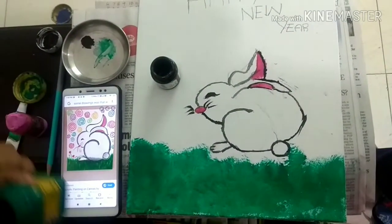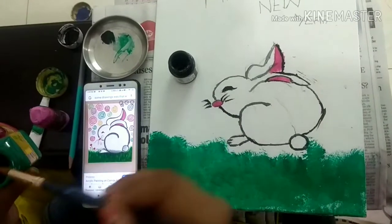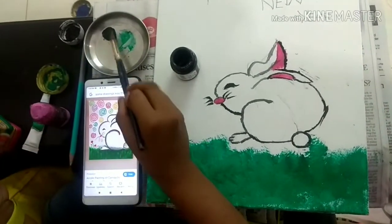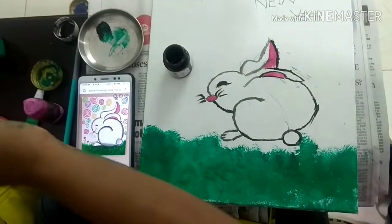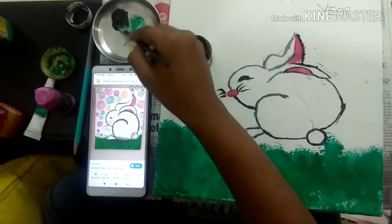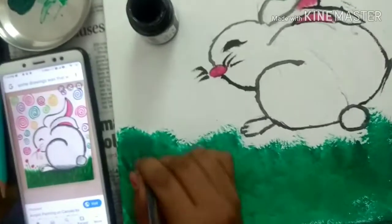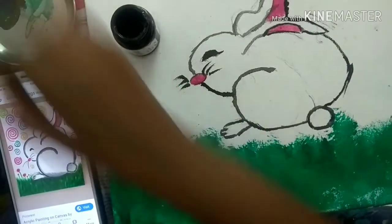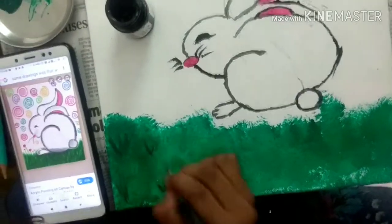More green, for grass effect. Now mix it and take it. Now give it the grass effect. Mix black a little and green more together.